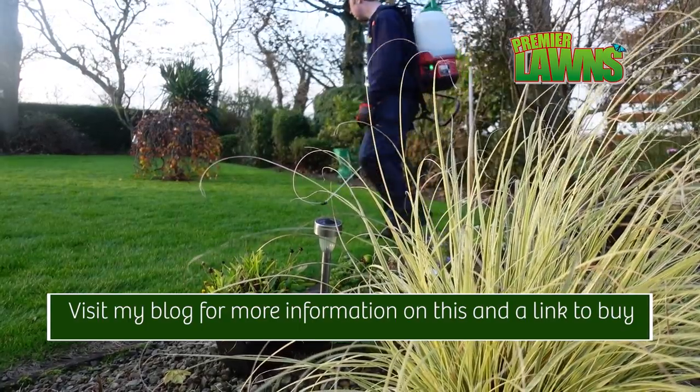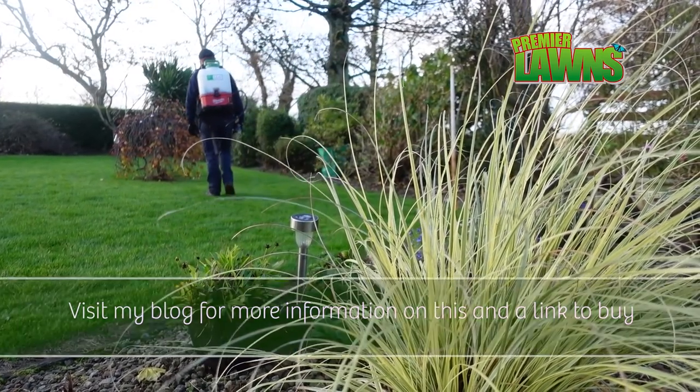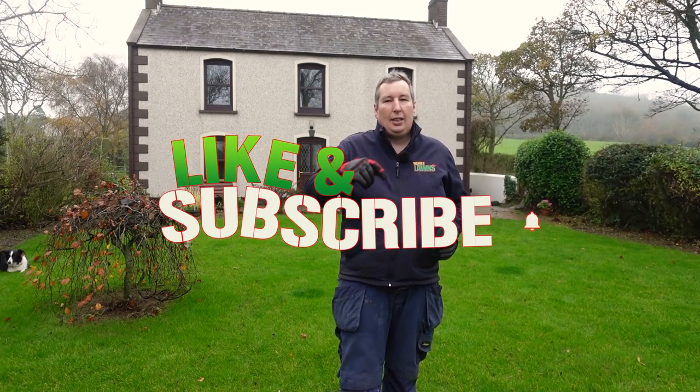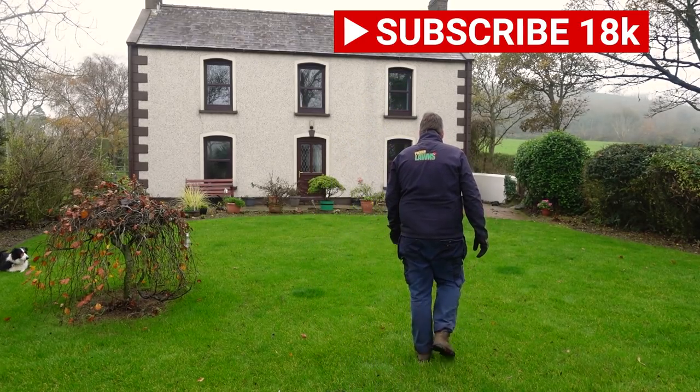I'll probably come back to this on another occasion and do another video later in the year about it. If you have any questions about what I'm covering in this video, always leave me a comment down below — a lot of my videos are built around the questions you guys ask me. If you've enjoyed this video don't forget to smash the like button, subscribe for more content like this, and I'll see you in the next video. Goodbye!